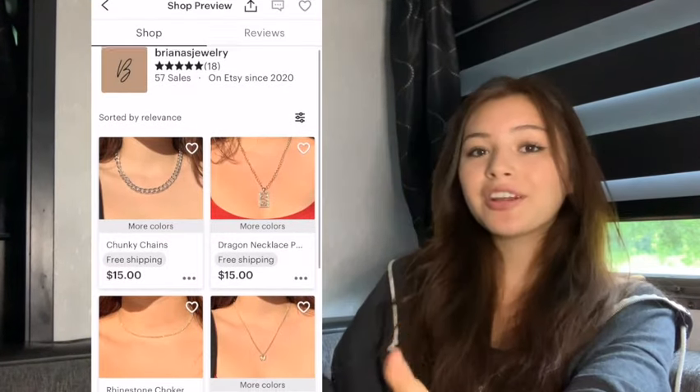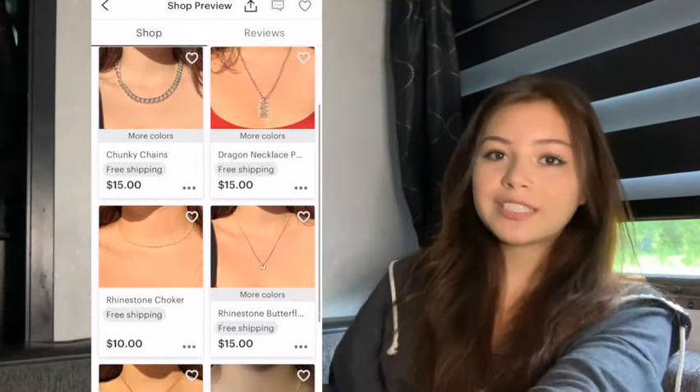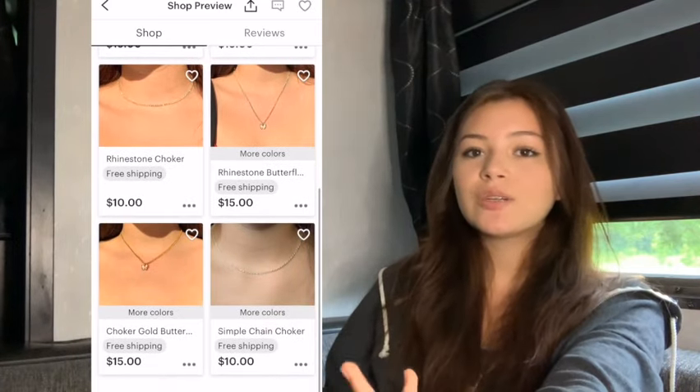Hey guys, welcome back to my channel! Today's video I'm going to be making and packaging necklaces and showing you how I ship them step by step, and what I think the best website is for shipping packages. Check out my Etsy shop — I'm currently having a sale, buy one get one 40% off, and I extended the date to July 20th. Go ahead and get some before they sell out.